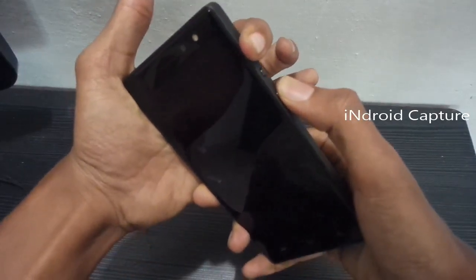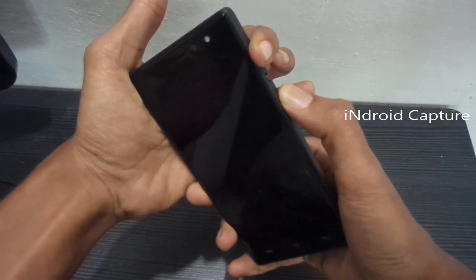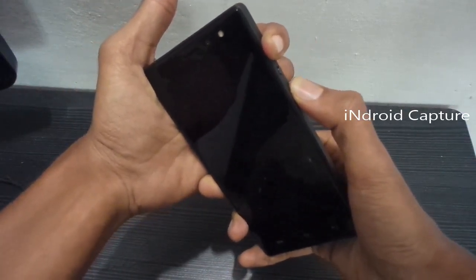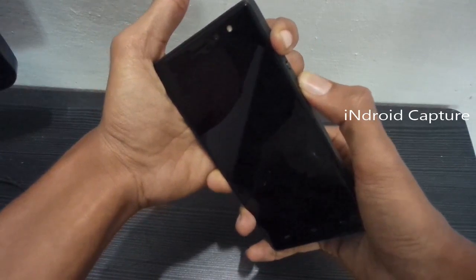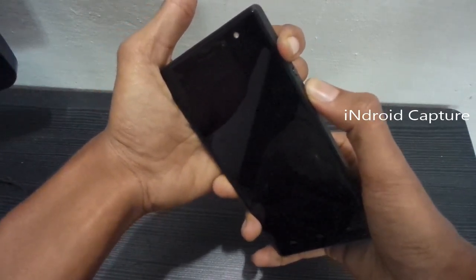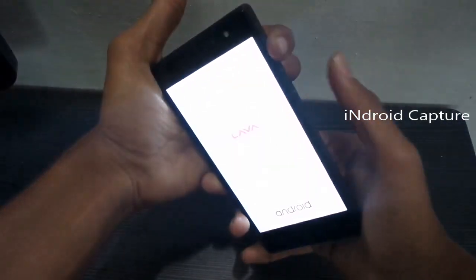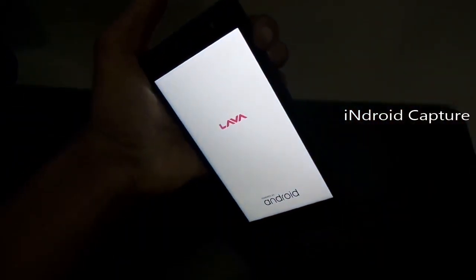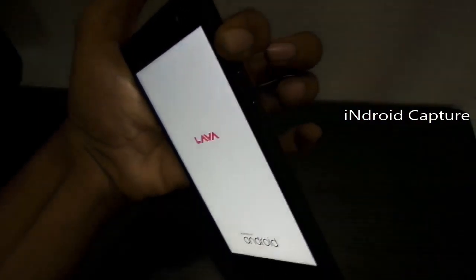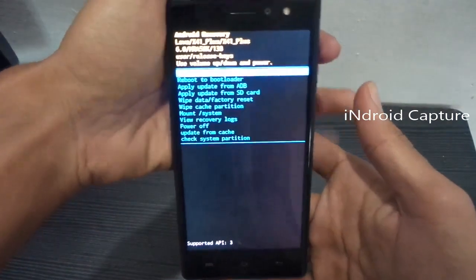Hold for 10 seconds. After that, release the power key only, and continue to hold the volume up button. You will see a recovery menu.